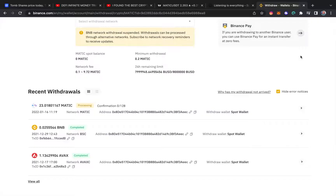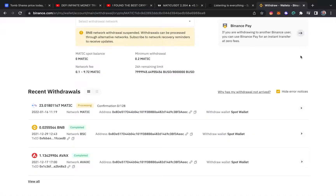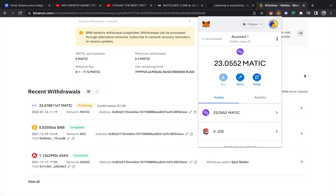I got the confirmation on my Trust Wallet — because you can actually connect your Trust Wallet to your MetaMask wallet and add another layer of security. Even though it still says processing, let's see if the amount has been added to the actual MetaMask account. And there you go! That's how you purchase MATIC on Binance, convert MATIC on Binance, and send MATIC from Binance to your MetaMask account.